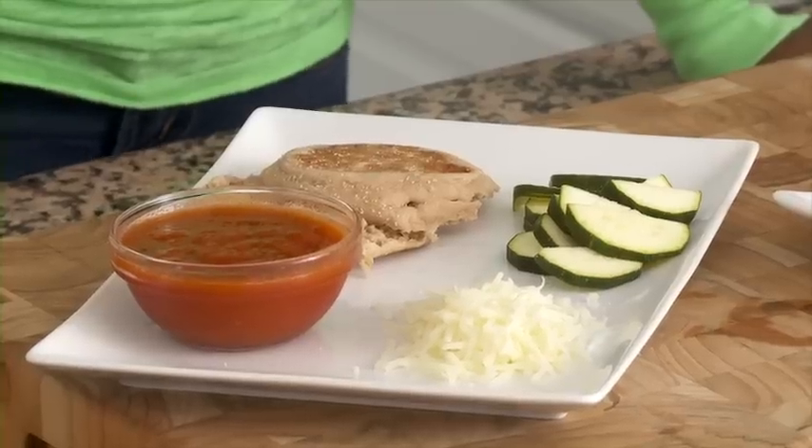Whole wheat English muffins are high in fiber, so they leave you feeling full. Mozzarella cheese is a great source of calcium, which is important for strong bones and helps protect tooth enamel.